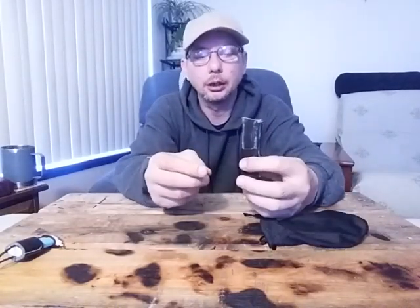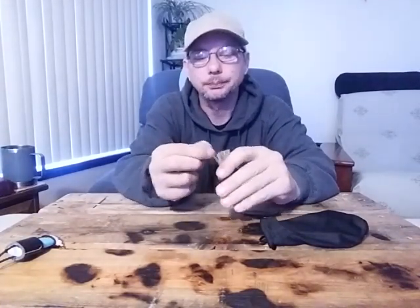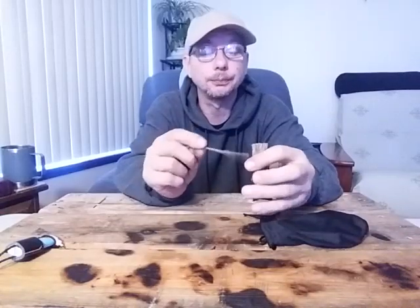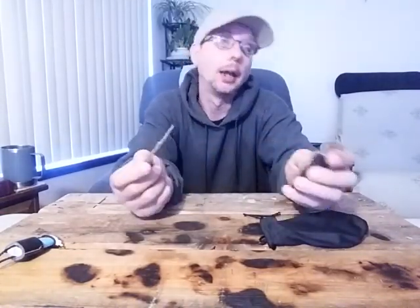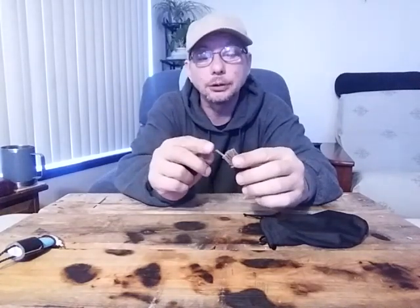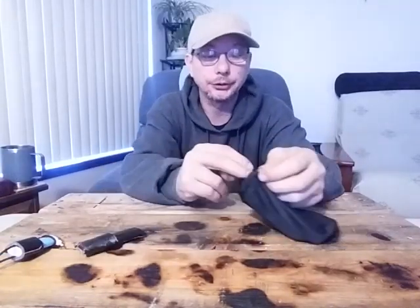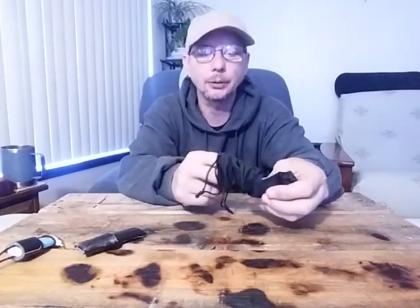I carry a pack of 20 of my match twigs. If you haven't seen that video, go back and check them out. These are pretty cool little fire starters — very versatile. I carry a pack of those. They basically substitute like birthday candles, and also give you a way to break them up and make a fire bundle to start a fire that way. It just depends on the weather and conditions.